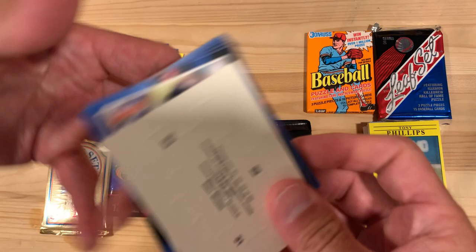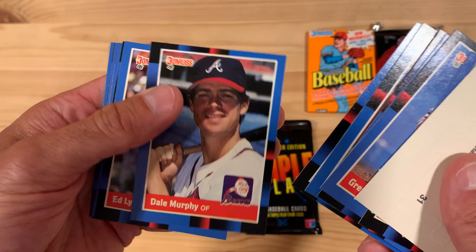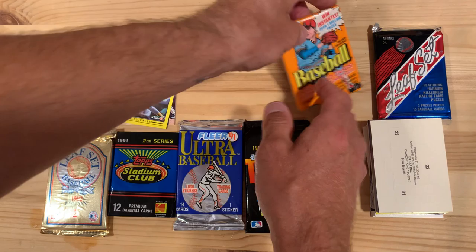And here's the junkiest of the junk packs — 1988 Donruss. Just a mess of a card set, I think. This design cracks me up every time I see it. Plus, they had the worst centering issues of anything I've seen. There's Dale Murphy — a good one. Julio Franco and Jimmy Key.